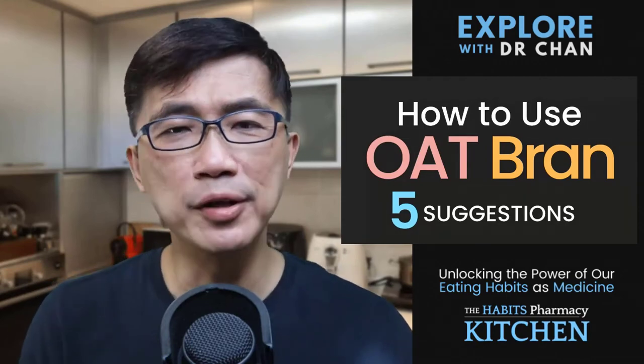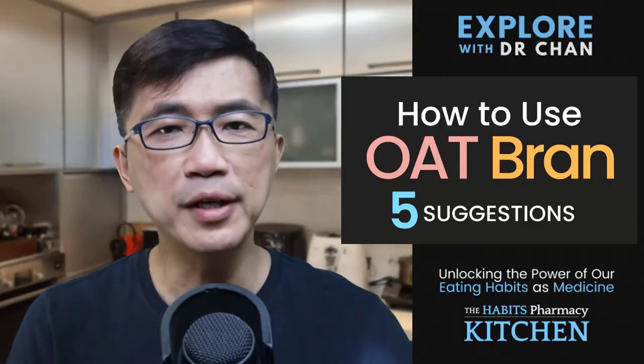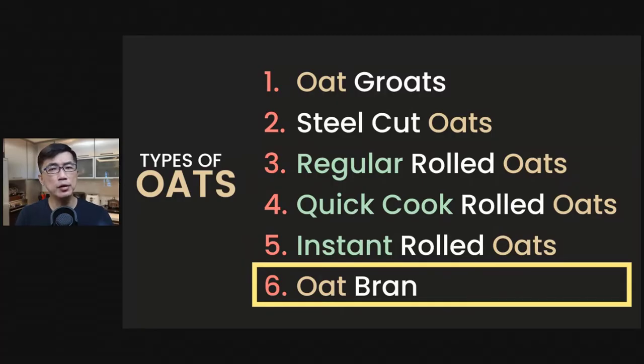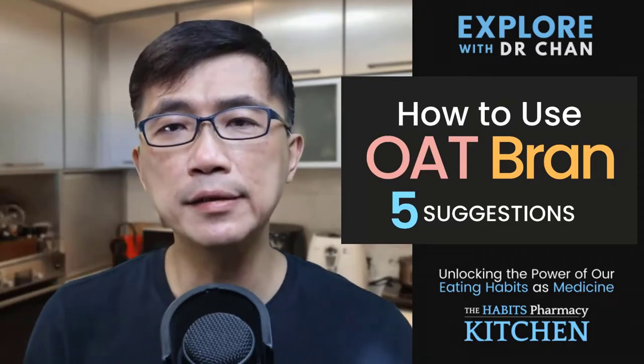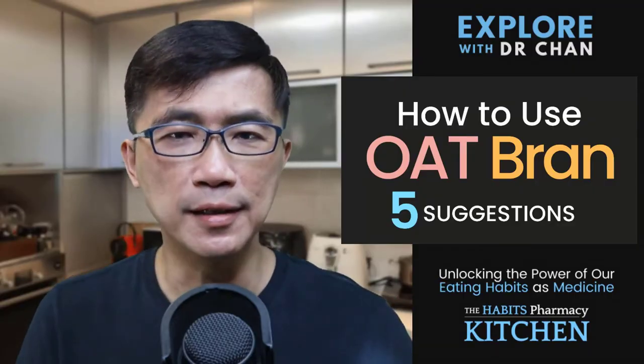5 suggestions on how you can use oat bran to give your food and drinks a nutrient and fibre boost. Most people are familiar with the different types of rolled oats, but much fewer have heard of oat bran, let alone have used it before. In this short video, I want to share 5 ideas that you can use to add oat bran into your food and drinks to give them a little nutrient and fibre boost.